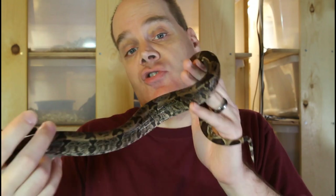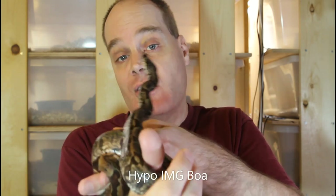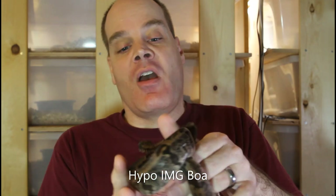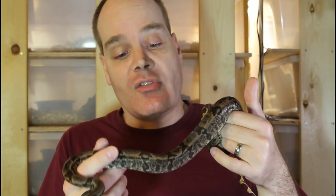There are some cases where two different morph genes really complement each other well, such as when one gene affects the pattern and the other gene affects primarily the color. This is an example of a two-gene combo that I think works really well together. This is called a hypo-IMG boa, or hypomelanistic increasing melanin gene boa. It's kind of a paradox because it has two different mutant genes — one actually decreases the amount of melanin pigment, and the other increases the amount of dark melanin pigment — but the effect is a boa with a greatly increased amount of contrast.